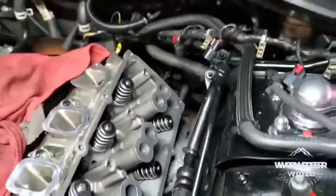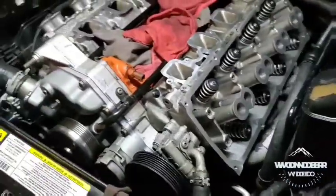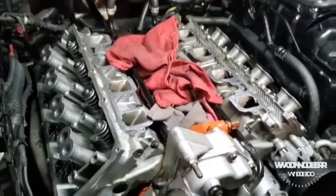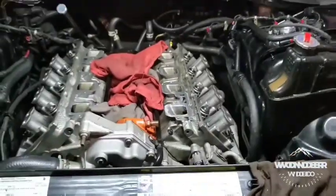That's where we're at so far. I already measured my push rods for the thicker head gaskets — should be getting those in a few days. I'll update you more when I get it all the way back together and get it running again, and hopefully soon get the supercharger on it.